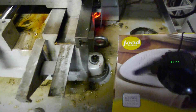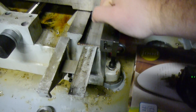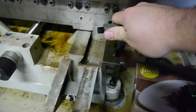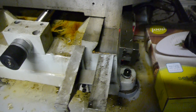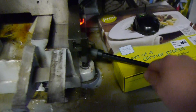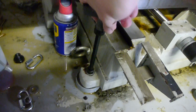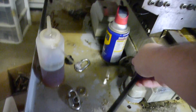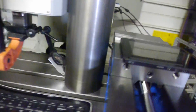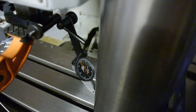These bolts here right now are pretty loose. I guess I'll tighten them both up. And this one is also loose. I'm going to go up and down one more time just for kicks - and yes, yes.